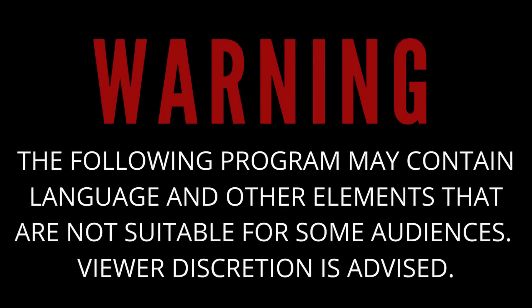Warning, the following program may contain language and other elements that are not suitable for some audiences. Viewer discretion is advised. You've been warned.